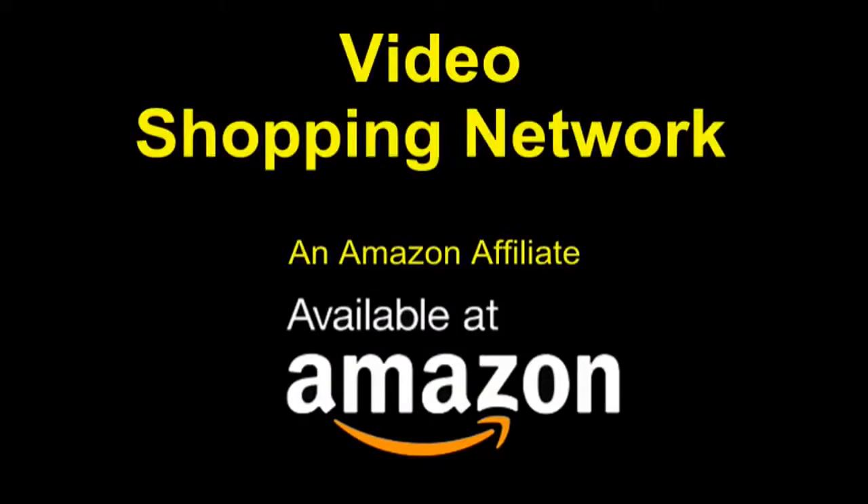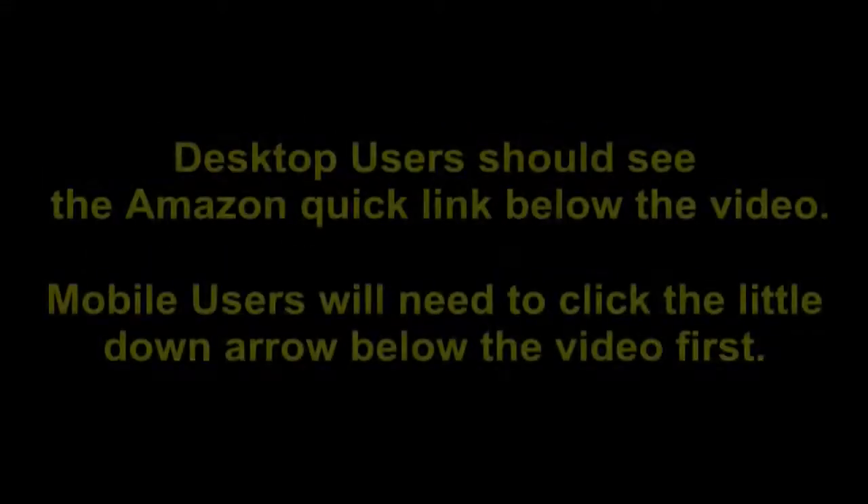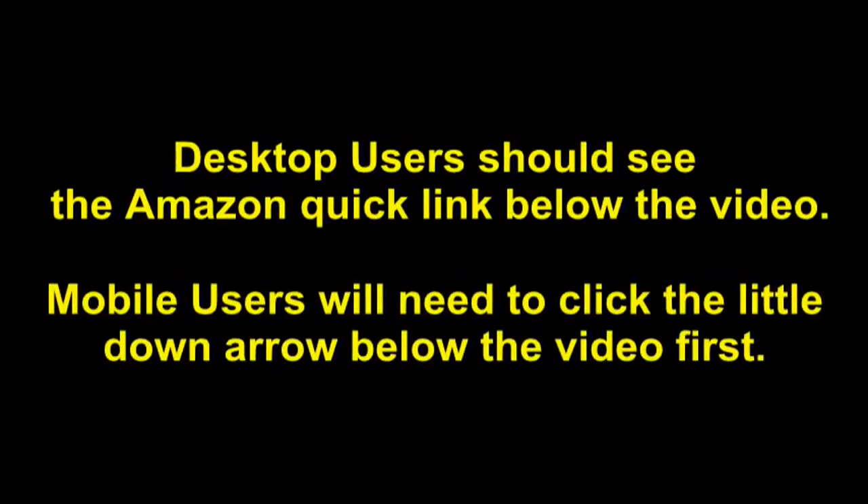Video Shopping Network, an Amazon affiliate. To see this product on Amazon, click the link in the video description below. You'll be able to see current pricing, product reviews and any special deals. Desktop users should see the Amazon Quick link below the video. Mobile users will need to click the little down arrow below the video first.